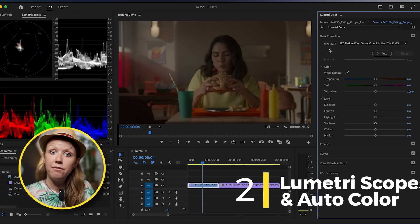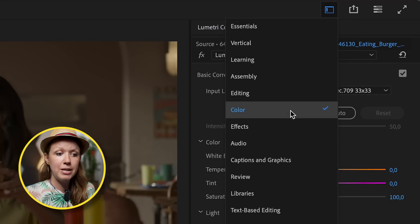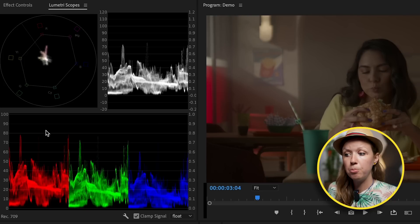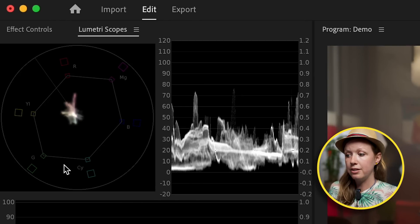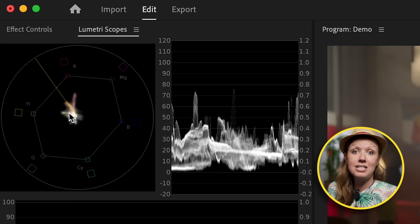You'll also notice I have Lumetri Scopes open on the left. If you go to your Workspaces tab and make sure you're in the Color workspace, your Lumetri Scopes should pop up. These three scopes are the basic ones I use for all of my color grading. We have the YUV Vectorscope, which helps us identify the saturation of the color — you can see all the colors in this color wheel from red all the way to yellow, and this graph represents how much saturation is in each color. This line here is the skin tone line, which we'll get to later.